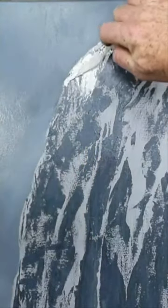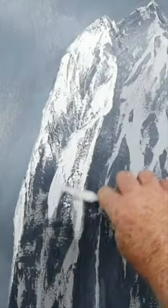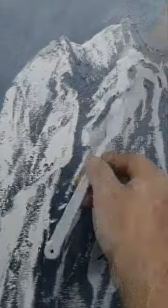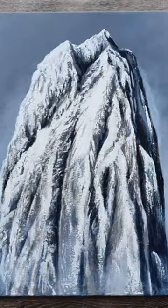I remember seeing this little cheap bag of plastic spatulas in the cheap store and I thought for three bucks fifty, why not, I'll give them a go. Didn't expect much, and I tell you what, I've pretty much done this whole painting with this little array of plastic spatulas. I used a brush here, but the whole painting was pretty much done with them.